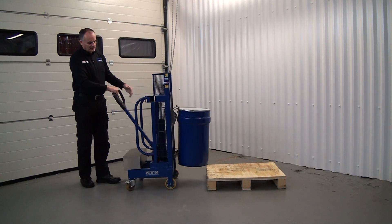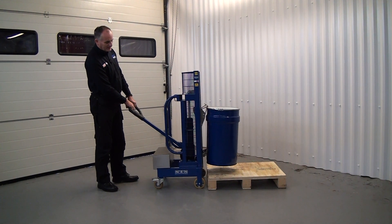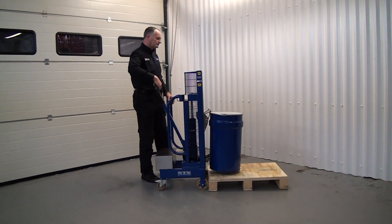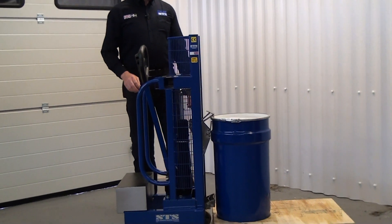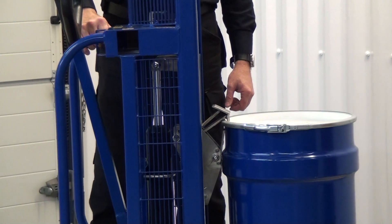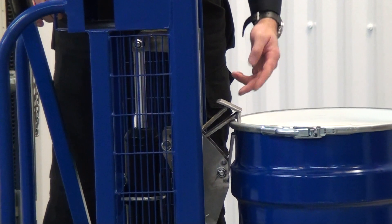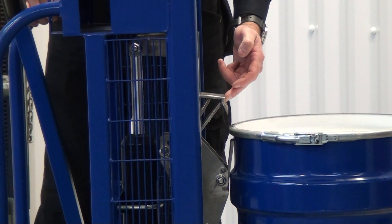Maneuver the unit into the pallet and pull up on the handle at the back to lower your drum down. Now the drum has no weight on it — it's safely on the pallet. You can see if we move the unit back and forth that we can lift this hook off the drum to disconnect it.